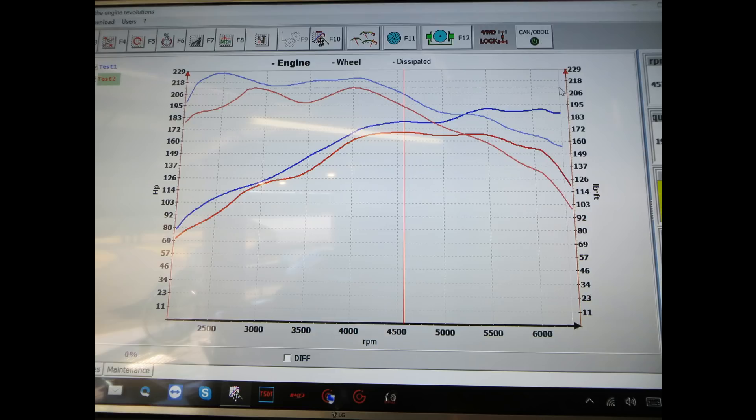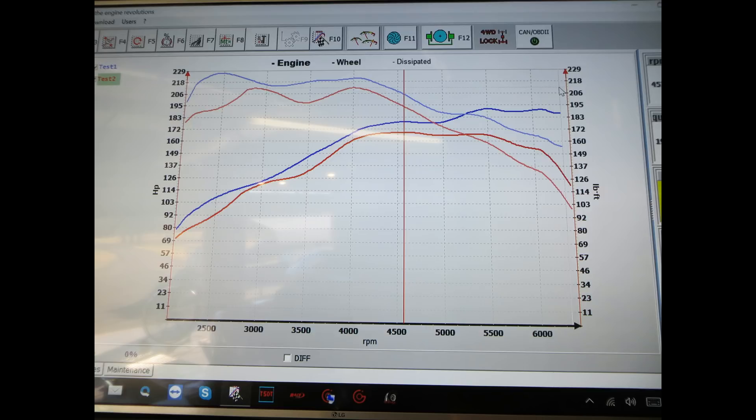It does this over and over. This is not my first time doing this — I've done it a number of times, and this test is 100% repeatable. I think this shows conclusively that the Magnetti Morelli ECU in the Fiat 124 will pull power out like crazy if it detects that the car is on a dyno.